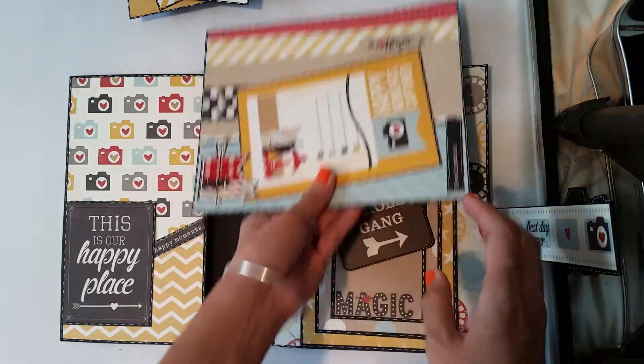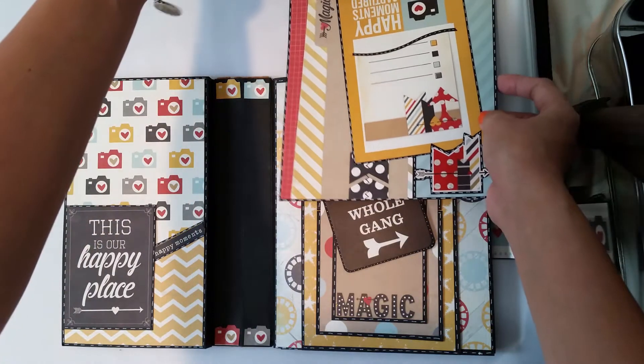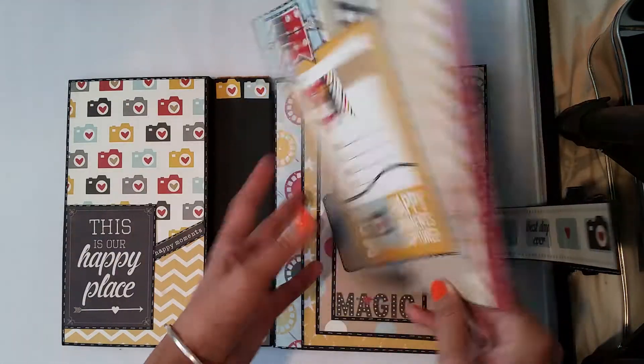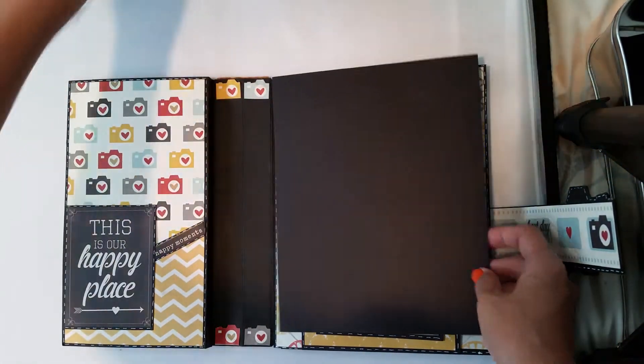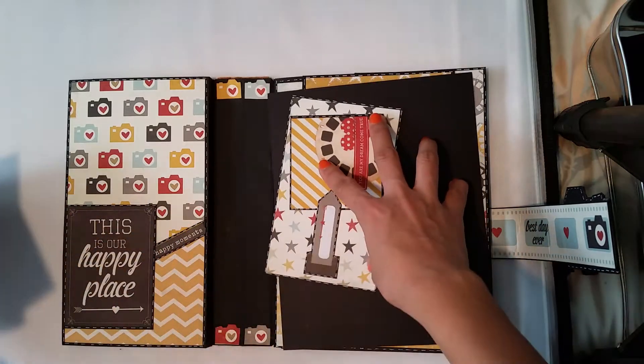I think this is 8.5 by 6.5 inches — a big photo, or you can put any scrapbooking style photo.